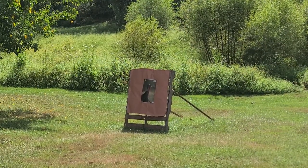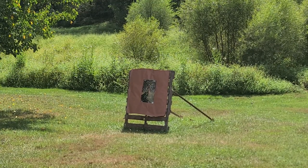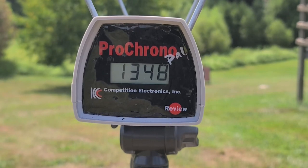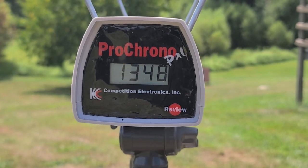That shell gave us 1348 through the chronograph — the box was calling for 1200, so we're definitely a good amount above that. But that's not very unusual from this 1187; that little bit longer field barrel definitely speeds them up a little bit. Nothing too out of the ordinary here, but let's go downrange and see what this was actually able to do.